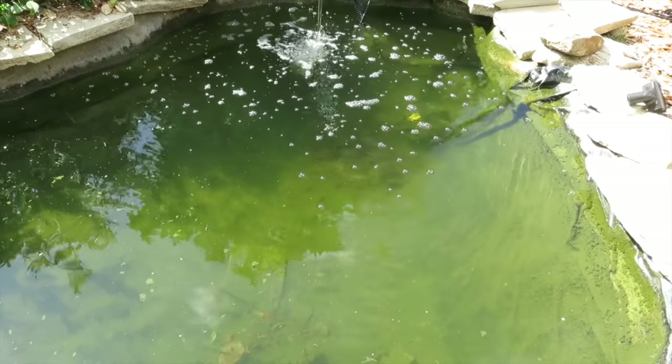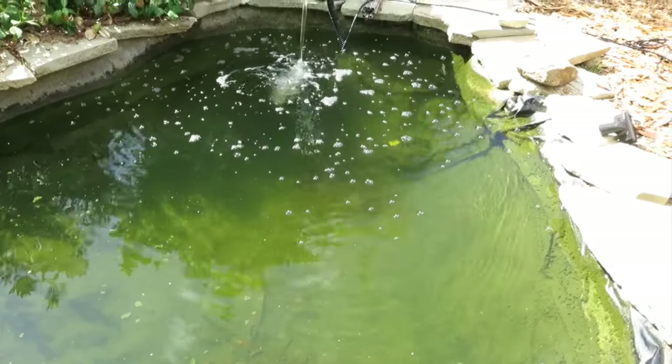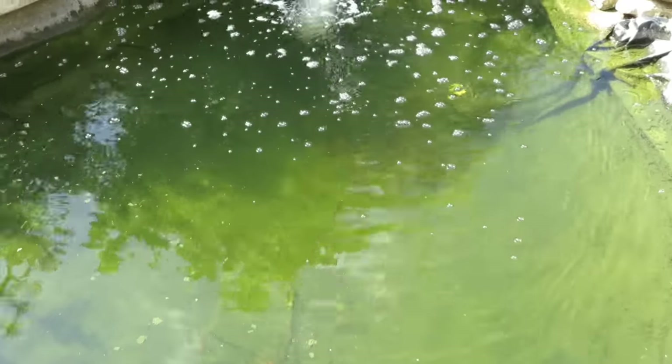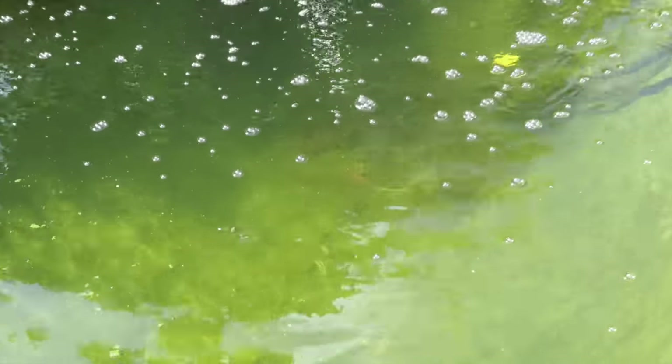After running the filter for one week, you can clearly see all the way to the bottom. The deep end of my pond is about three and a half feet down, so we've got a solid three and a half feet of visibility. The water is as clear as it's ever been.